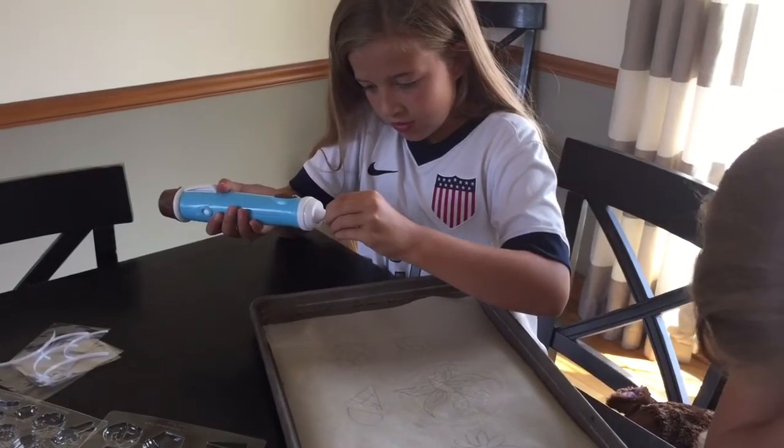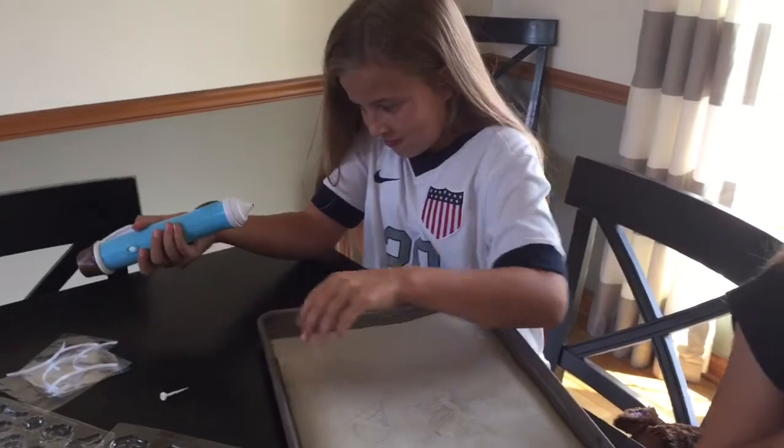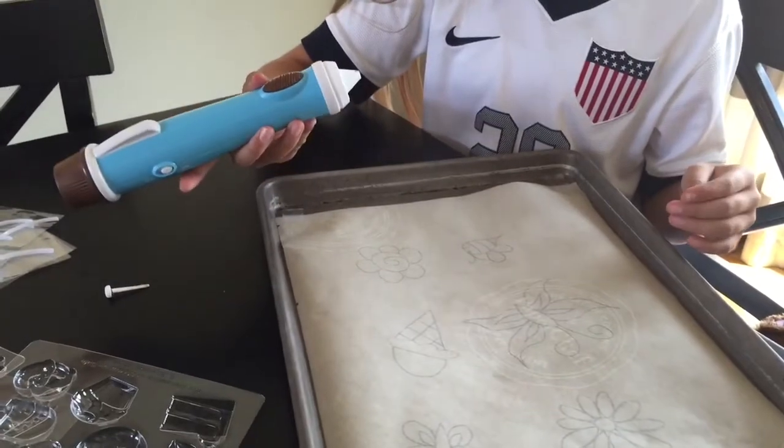You pull the little tip out of the pen — that's just keeping the chocolate in there — and then it has a little button on the side that you push while you're drawing on your parchment paper.